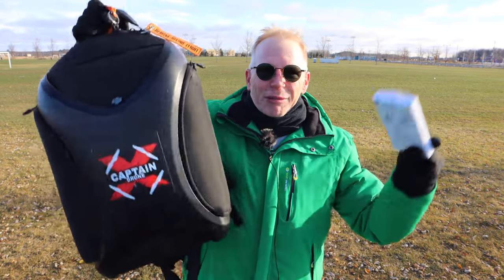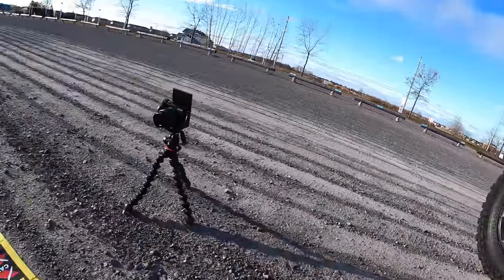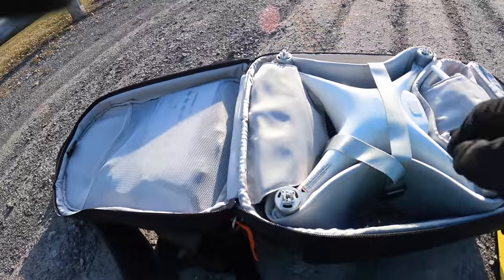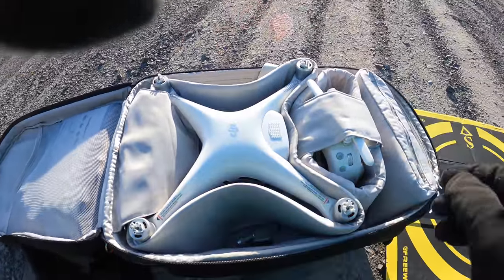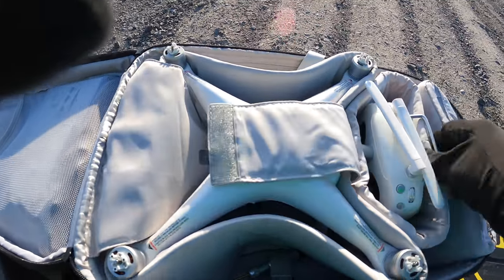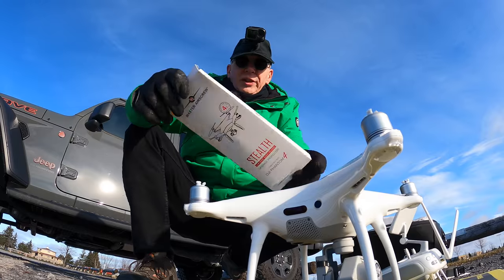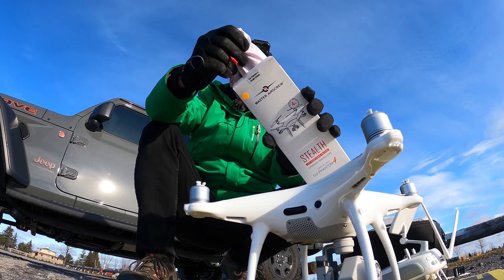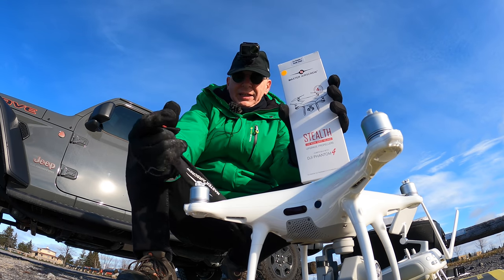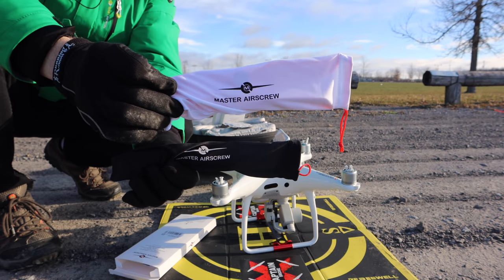I always have to take the props off because you can't leave them on, but with the foldable ones you can leave them on — that is awesome. I've moved to one side of my Jeep to block the wind. Let's open this up and take out my little Phantom. She's all set to go, and I did bring the controller — this is the model with the integrated screen.